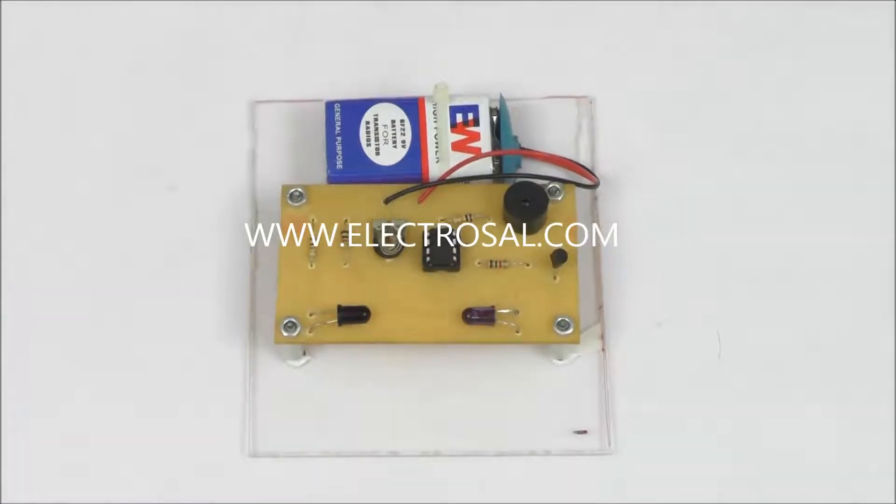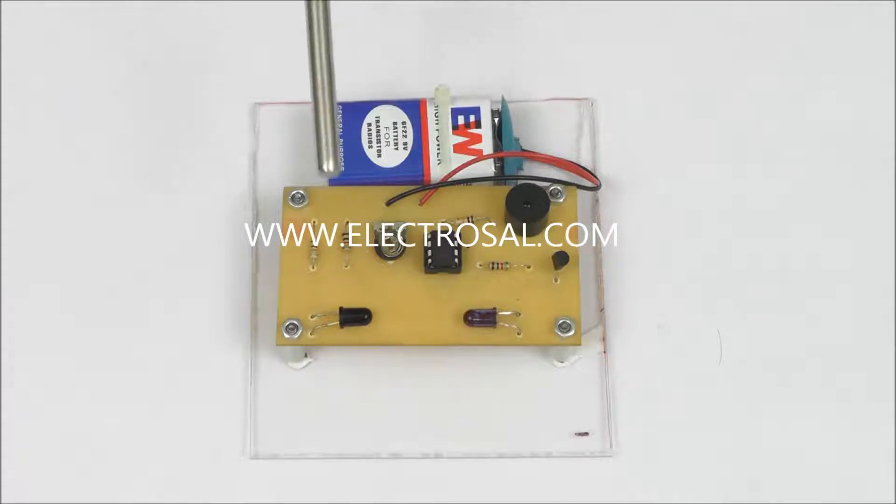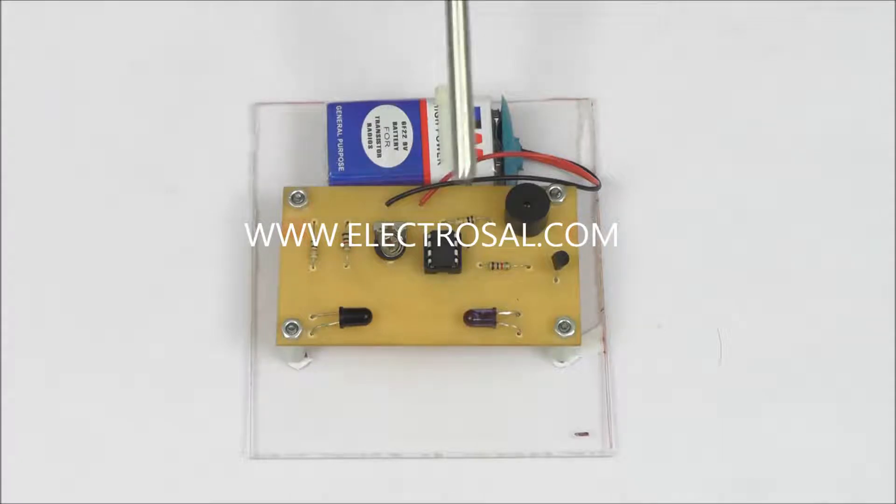Hello all, this is model number 108, an infrared based security system. First we will see the hardware. This is a 9 volt DC supply to the whole circuitry, then this is an infrared sensor, the comparator IC, and this is a buzzer.